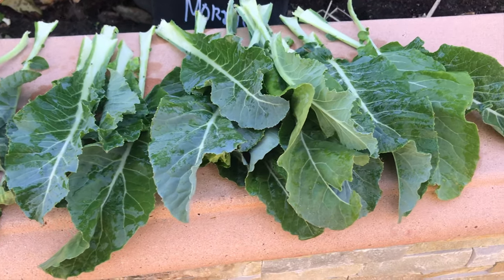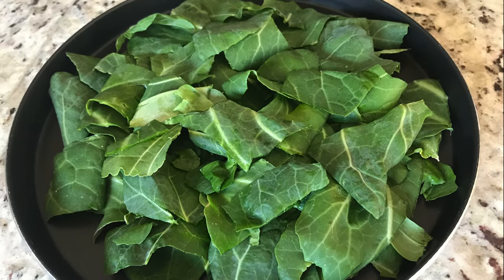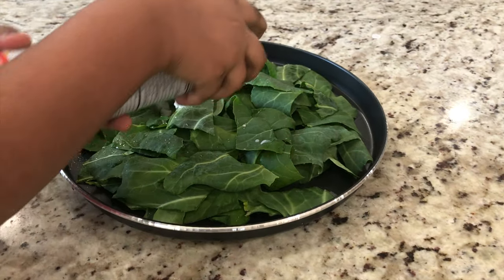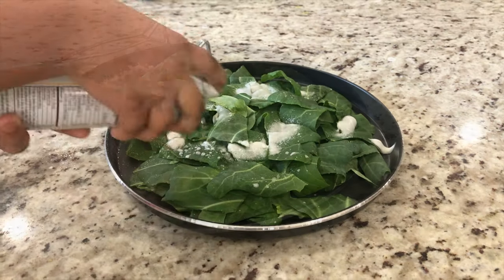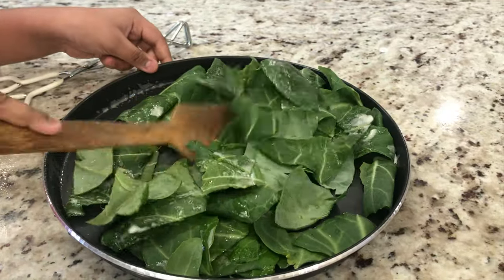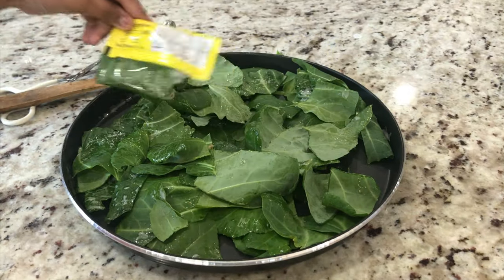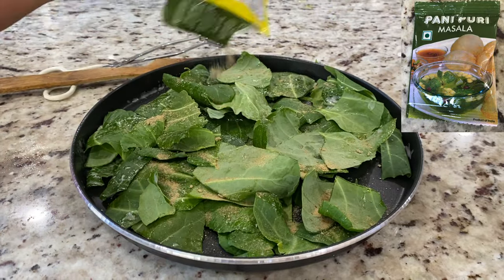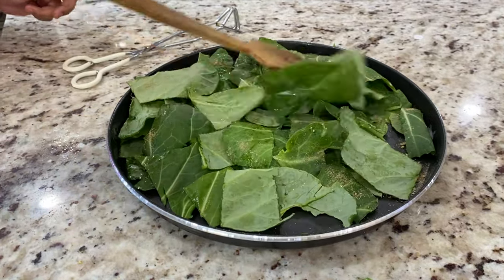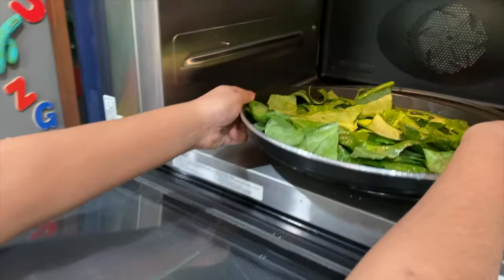Our homegrown cauliflower have nice and fresh leaves. The leaves are removed and cut into small pieces. We sprayed vegetable oil and sprinkled spice powder. It's now time to put the tray into the microwave.